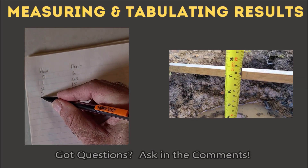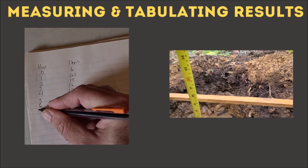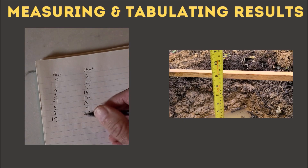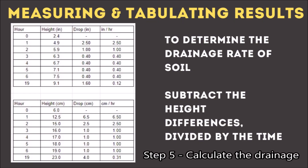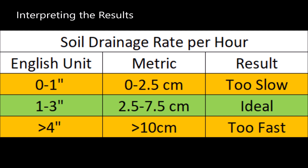There is also an article in the description, or you can Google 'Grow It Build It soil drainage' and it'll take you right to the article with these steps. Record all your data until the soil is completely drained. To calculate the drop rate, take the difference in height from one hour to the previous hour, divided by the time between them. The results: if you drain less than one inch per hour (2.5 cm), it's too slow and you could have soggy soil that rots roots. One to three inches per hour is good, with two inches being ideal. Greater than four inches per hour means it drains too fast and will be prone to drought.